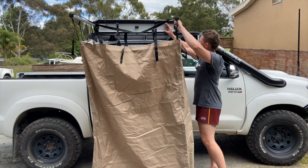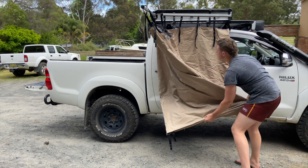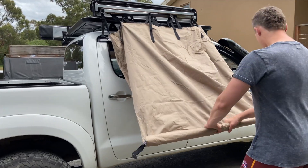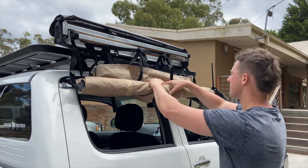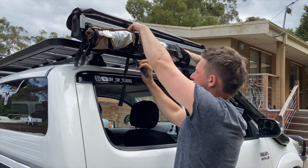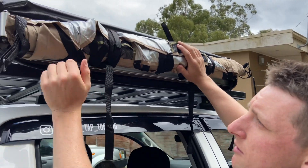For the pack down — just like any awning or tent, the tighter that you roll it the nicer it's going to pack away. The metal bars make it really easy to do by yourself; you don't need your partner or your mate there to help you. Obviously the more times you do it the faster you're going to get — this is my first time doing it.